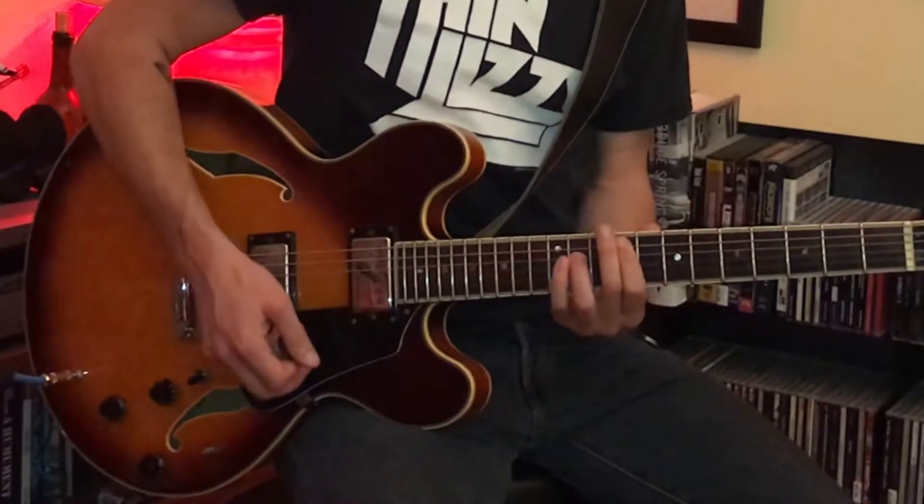Drop it down a whole step, we get G. Down a half step, F sharp. F. E. And then you've got a thousand songs. You've heard that before — I don't even want to go into the songs, write your own songs with it. Same thing up on the A string: D is our root at the fifth fret. Fifth, root, fifth, octave — root, fifth, octave. We've got a whole step to C, C power chord. C sharp, F, E, F sharp, G, G sharp, A, down to A.